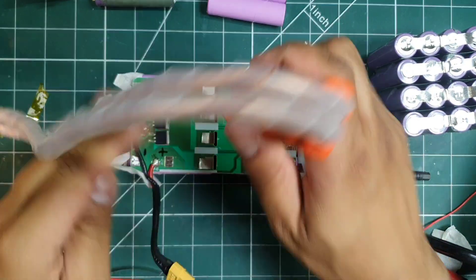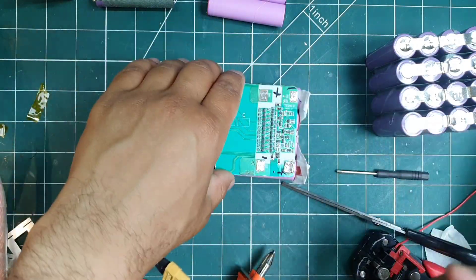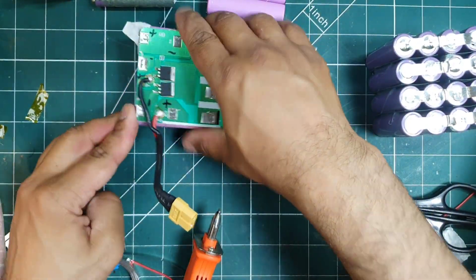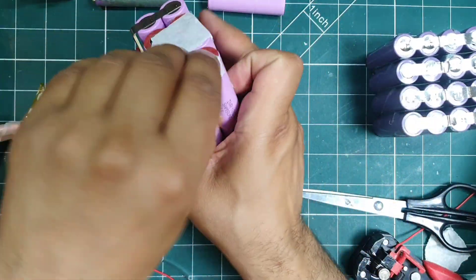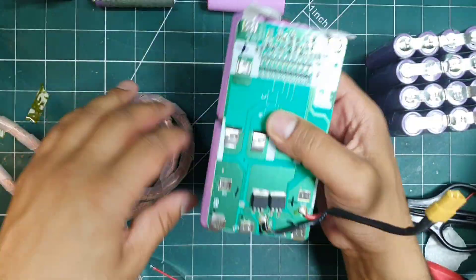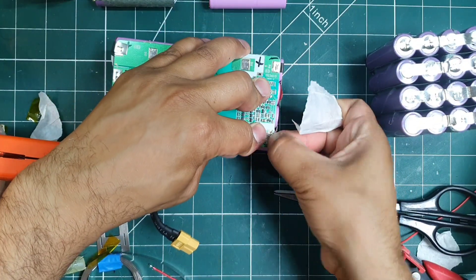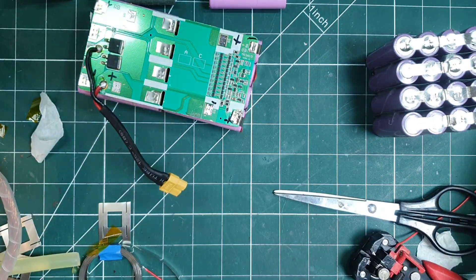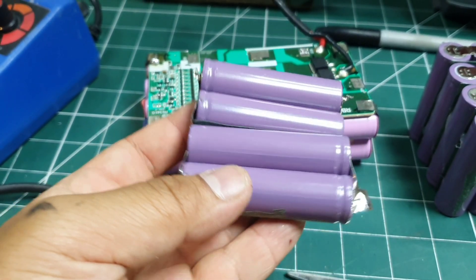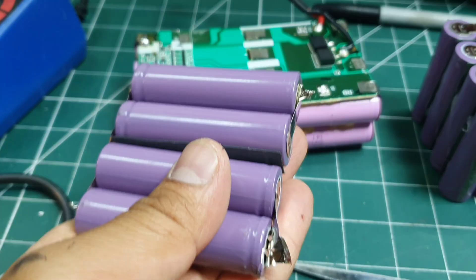After that, I folded the tabs over and spot welded them in place. With the bottom cells secured, it was time to move on to the top cells. I had to figure out the right orientation for this, because getting it right gives me 36 volts and getting it wrong will give me a nasty short.